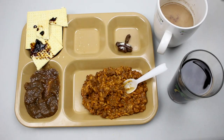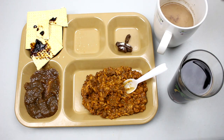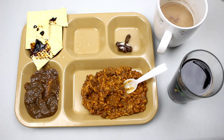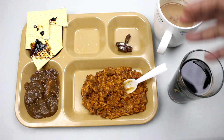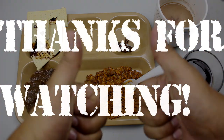There you have it — another vintage MRE, menu number one, pork with rice and barbecue sauce. The drinks were pretty good, no complaints there. The crackers were okay with the grape jelly. The applesauce was so-so, the Tootsie roll was a bit off, and the pork with rice was not too bad — a bit tough but had a nice smoky flavor. Overall, for being over two decades old, it's not too bad. Thanks for watching, see you soon.